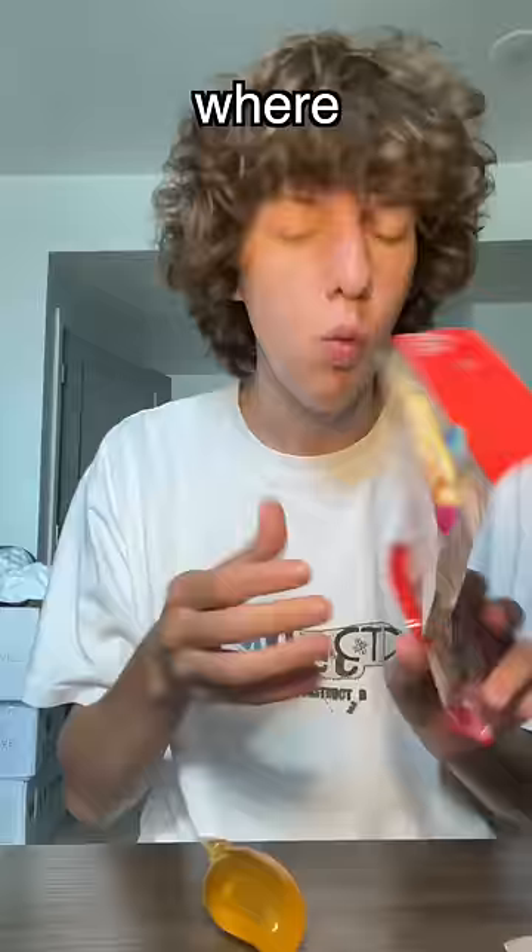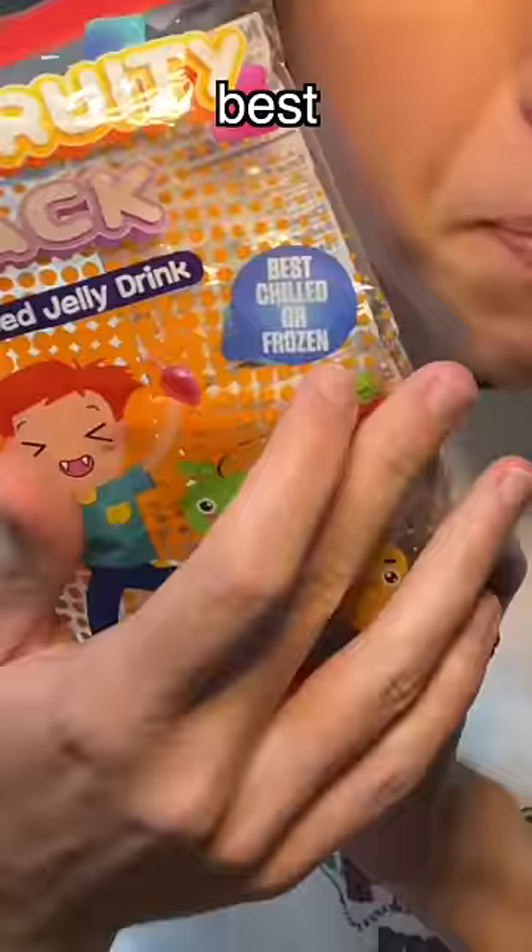Where are the instructions on this — how do you eat it? Wait a minute, it says best chilled or frozen. Does it make it slushy in the freezer?